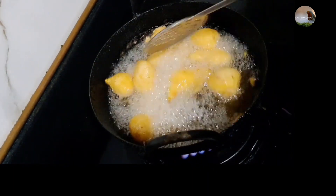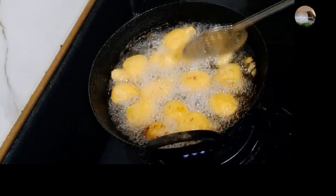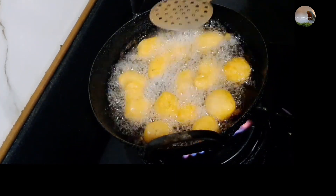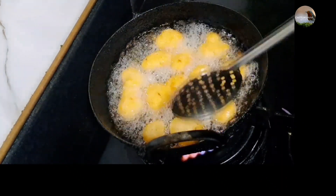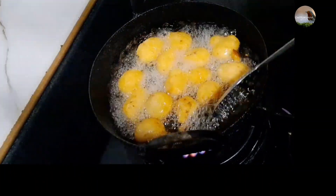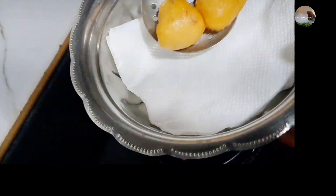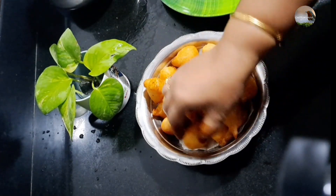The yellow color is very soft. This is the golden color. It is super ready and crispy.